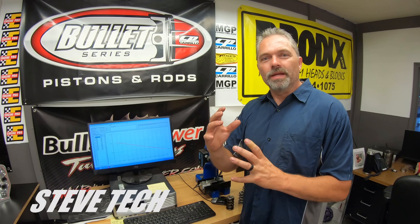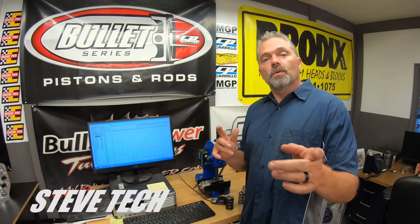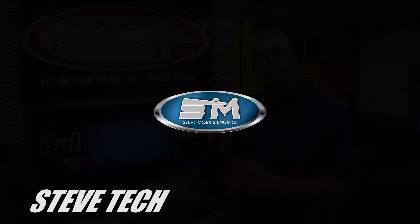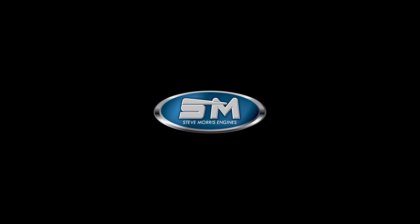All right. On our next video, I think we're going to go over push rods and some other stuff. I'm Steve at Steve Tech, and I hope you enjoyed this video. Thank you.